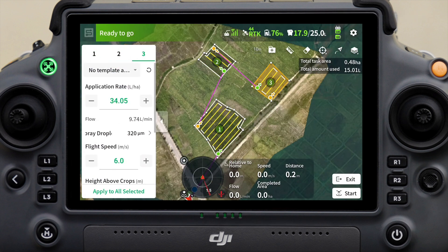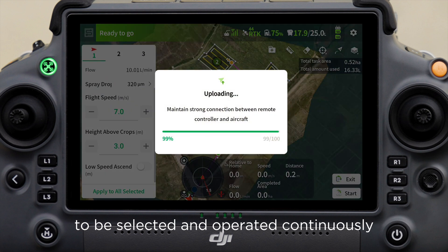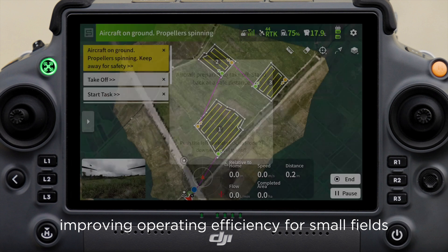Feature 3: Multi-plot operation. The multitask function allows multiple fields to be selected and operated continuously in one task, improving operating efficiency for small fields.